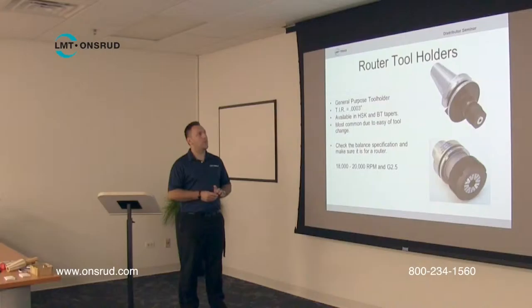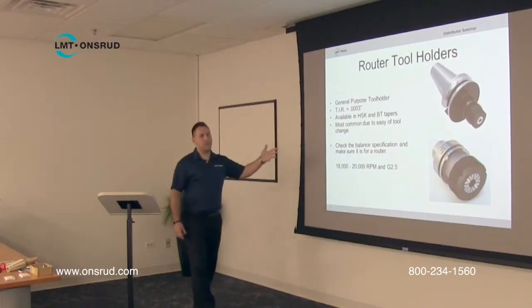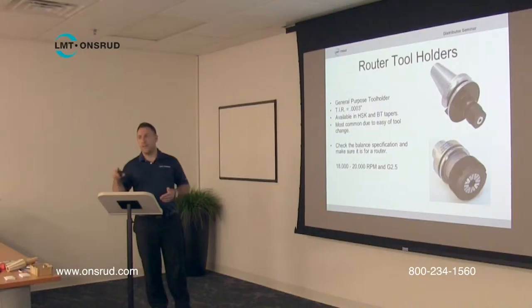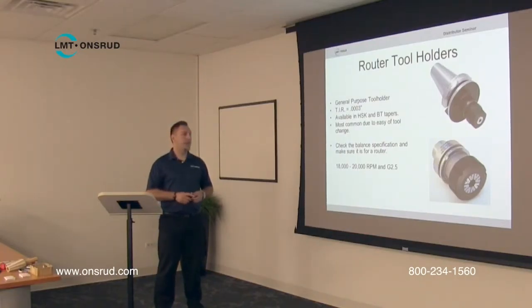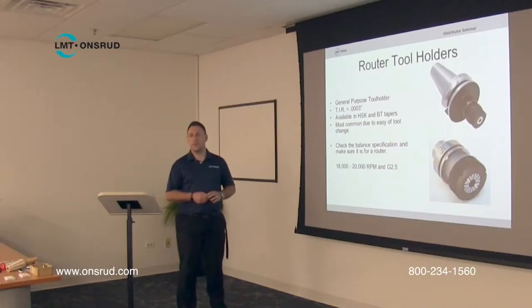The one thing to keep in mind when looking at tool holders is there are two different types: an A type or an F type, and it has to do with the balance specification. Because these are for CNC router machines, which typically spin at higher RPM — 18, 20, 22,000 or so — they have to be specifically balanced at that RPM. Anything for a CNC router will have an F type designation, while anything for milling machines that spin at much lower RPM — maybe 6, 8, 10,000 RPM max — will have an A designation.